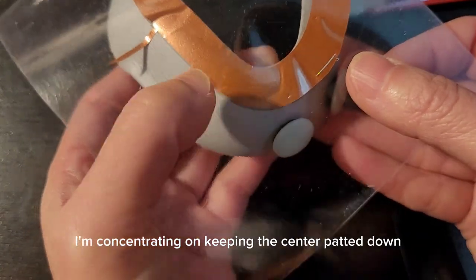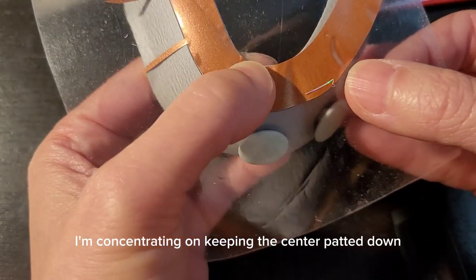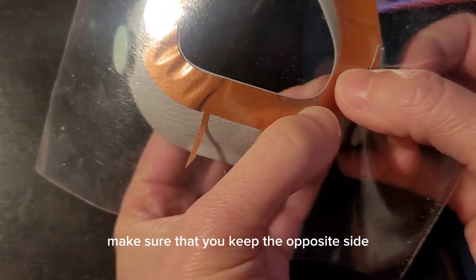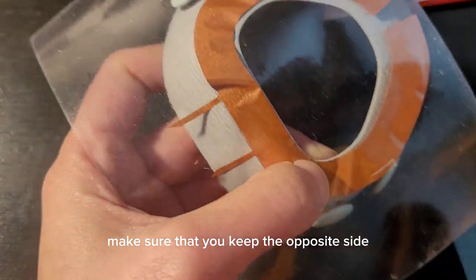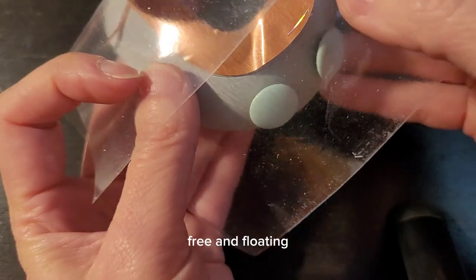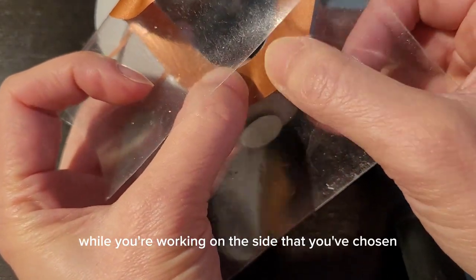Concentrate on keeping the center patted down and ignore the air bubbles forming along the outside edges. Make sure that you keep the opposite side — in this case, the left side — free and floating while you're working on the side that you've chosen.